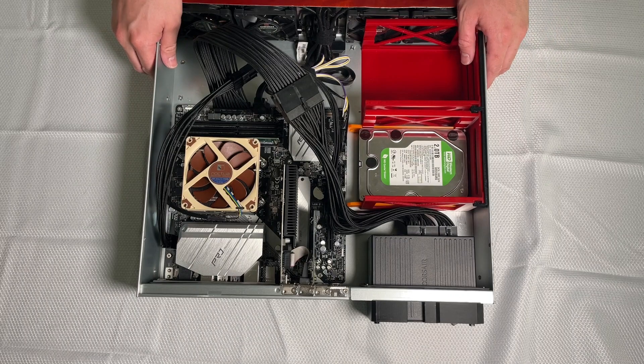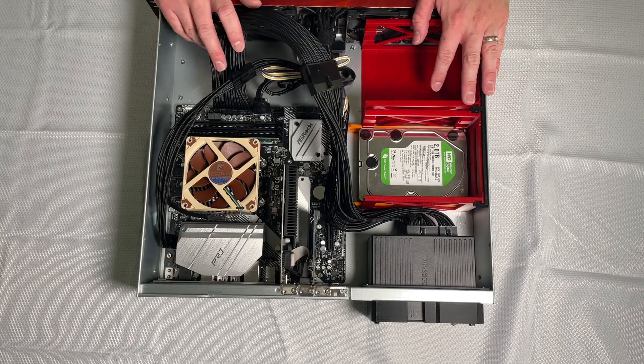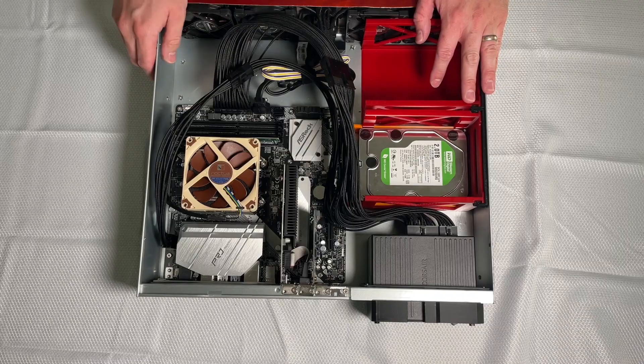Fairly short video today — I just wanted to show off my new Jarvis server. Thanks for watching, and until next time, don't get lost in the noise.